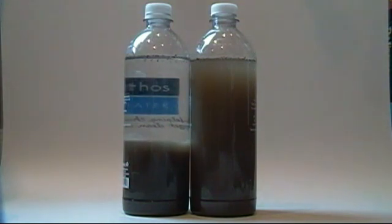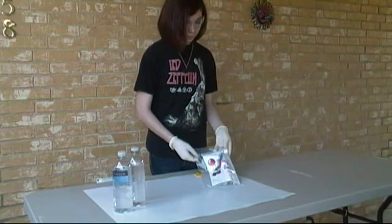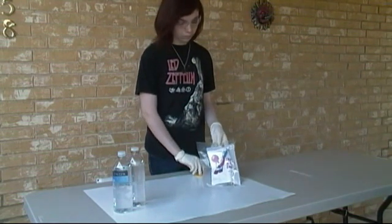A flocculent is a substance that promotes the clumping of particles. They use them to treat wastewater, which, to tell you the truth, I really don't even want to think about. Anyway, I'm using the water purification kit purchased from ChemKitDepot.com.